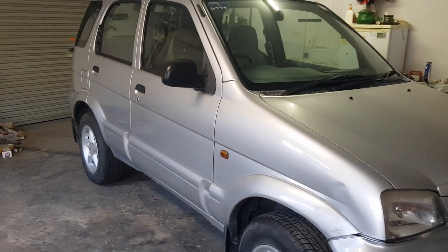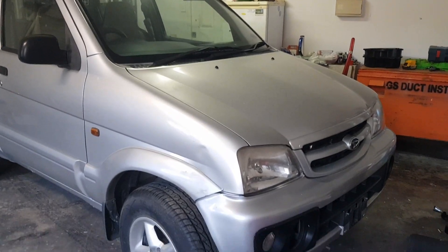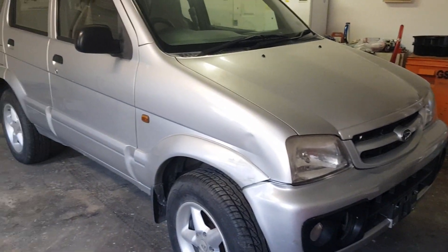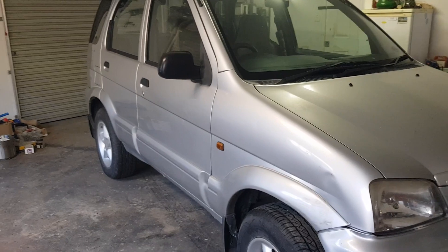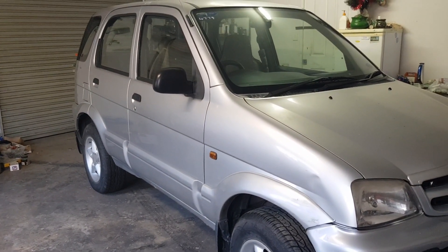So I finally got this one into the shed. This will be our next build. It's going to be full off-road spec. It's a 2004 model, auto. We're going to be doing quite a lot to it actually.